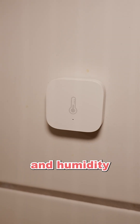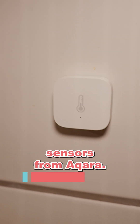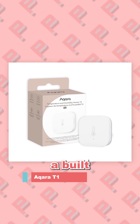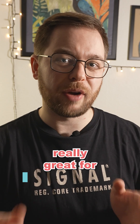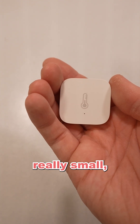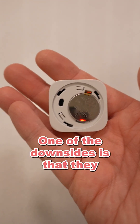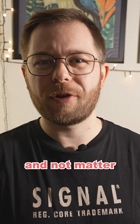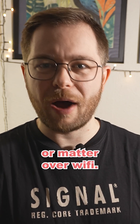First off are these temperature and humidity sensors from Akerra. These are the T1 models and they communicate over Zigbee. They also have a built-in pressure sensor, which is really great for weather forecasting. The pros of these is that they are really small, which makes them easy to blend into your home. One of the downsides is that they do still run on Zigbee and not Matter over Thread or Matter over Wi-Fi.